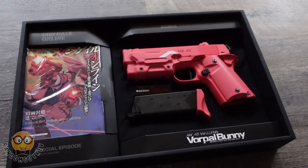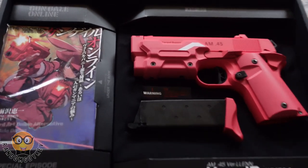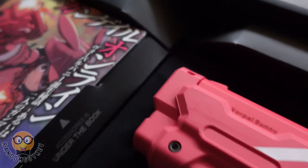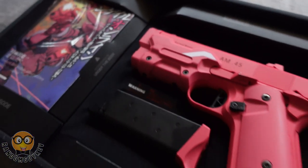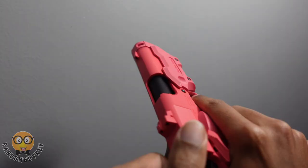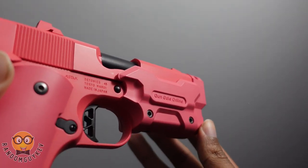Once I got it in my hand though, it did what it needed to do. You receive one green gas mag that has a capacity of about 18 BBs. This gun was shooting at about 200 FPS with 0.25 gram BBs, and essentially you can go through one mag three times before having to refill it with green gas.